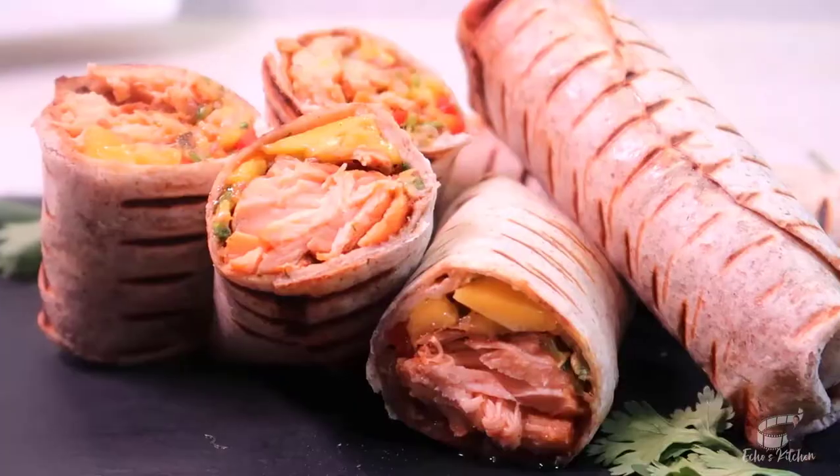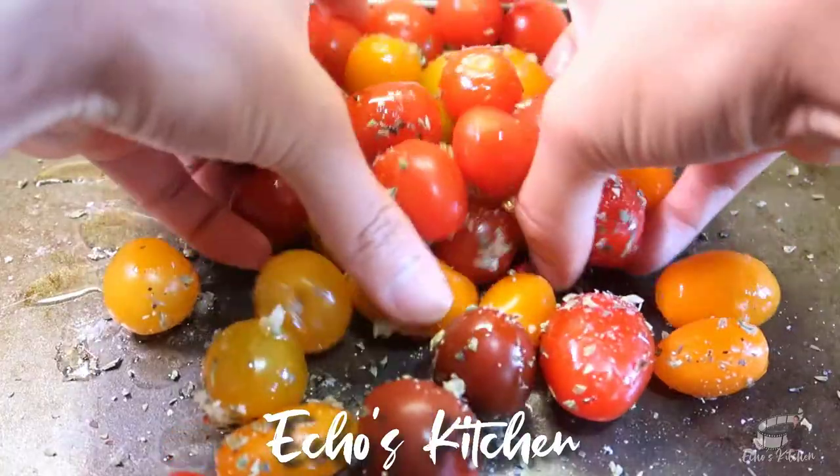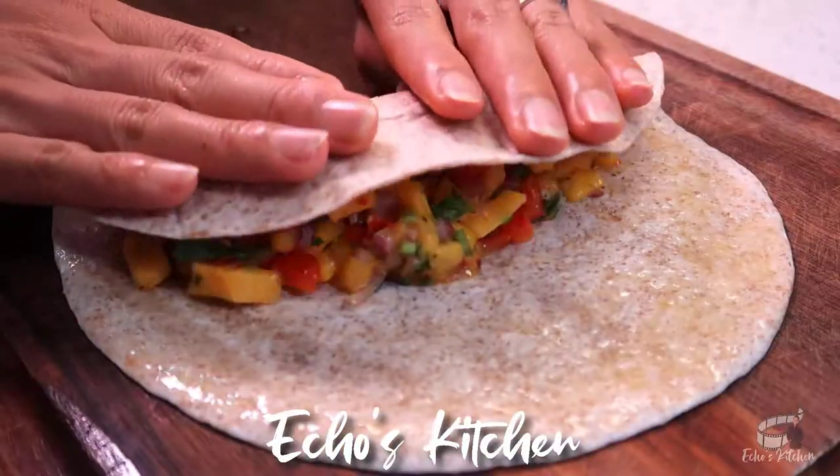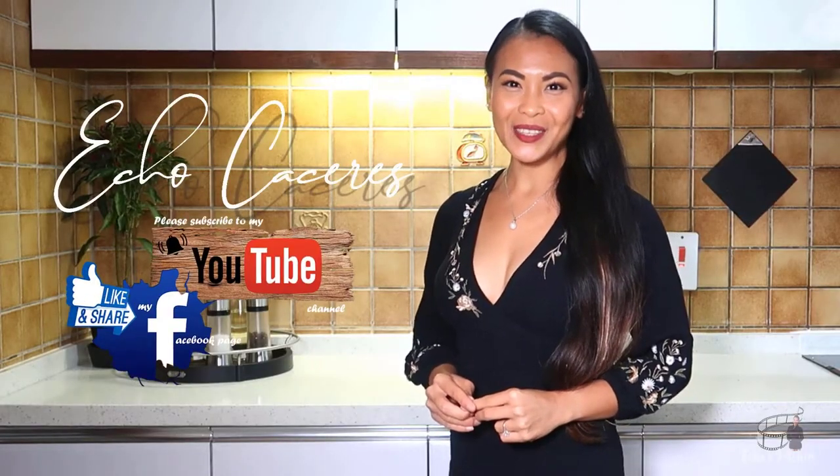So, let's get started! Good morning! I'm Echo and welcome to Echo's Kitchen!